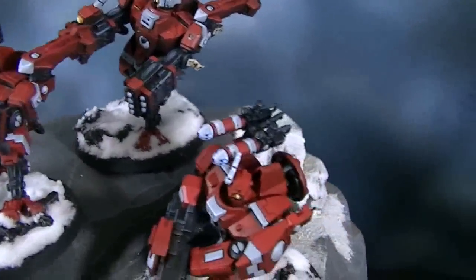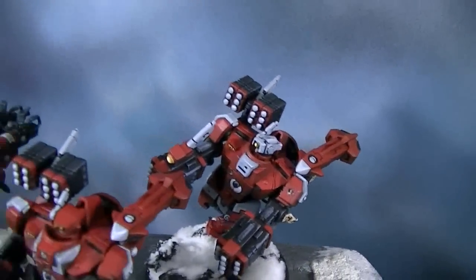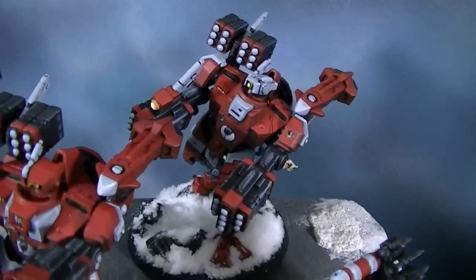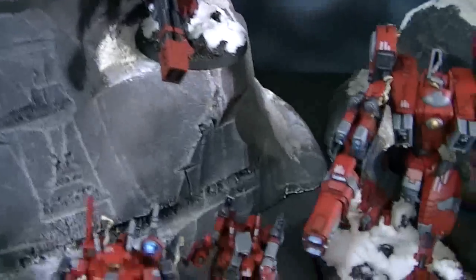They moved those from 40 millimeter bases to 60 millimeter bases, and the models are certainly beefed up. You can really pose these guys — this one's like he's walking. There are some kneeling poses here, which I think is really cool.